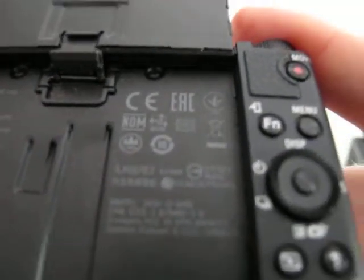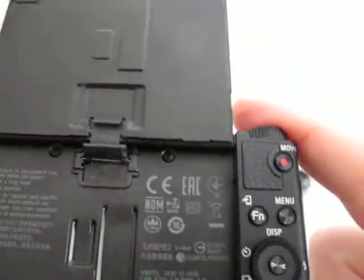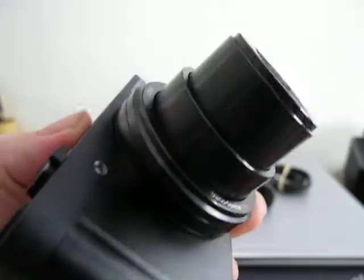The buttons are all in really nice condition. The thumb grip and hinges for the screen are all good. It just requires an SD card to operate and has the built-in Sony lithium battery.